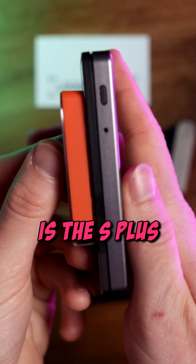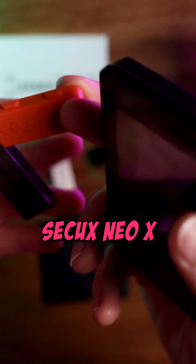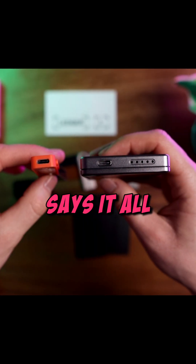Lastly, here is the S Plus up against the mammoth Secux Neo X. The image here says it all.